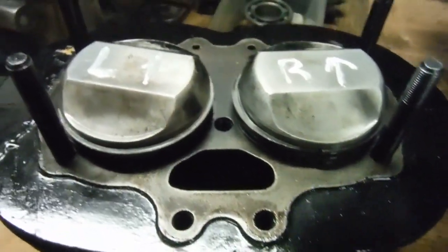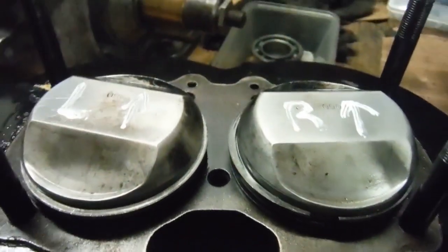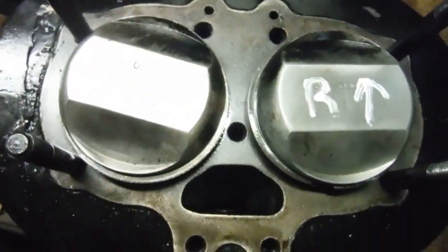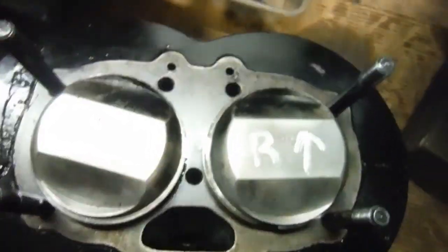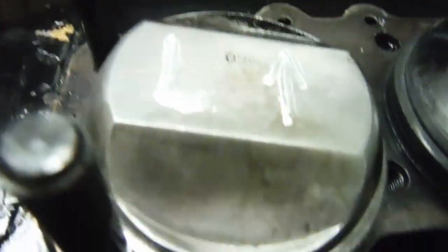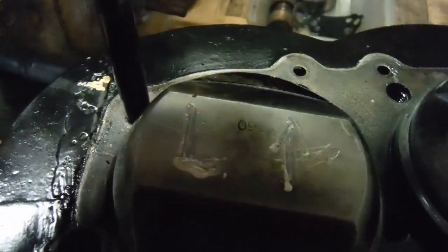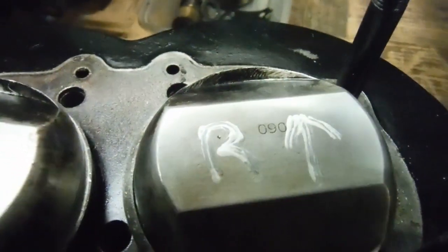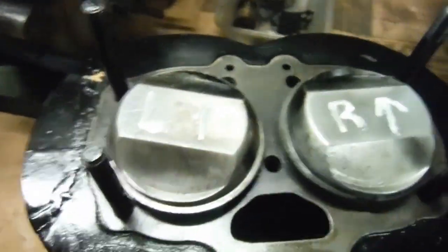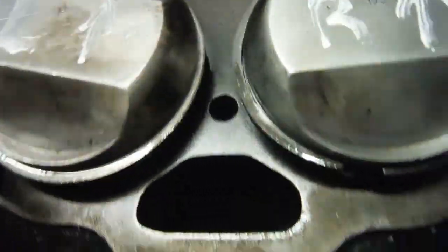The other intriguing thing — I was going to fit the pistons to the con rods next, and I noticed I'm going to need some piston circlips. These pistons were in the cylinder barrels as we see them now, and I've marked them with L for left and an arrow pointing forwards, and R for right and an arrow pointing forwards, because that's how they were in the cylinder barrels when I lifted them out of the cardboard box.